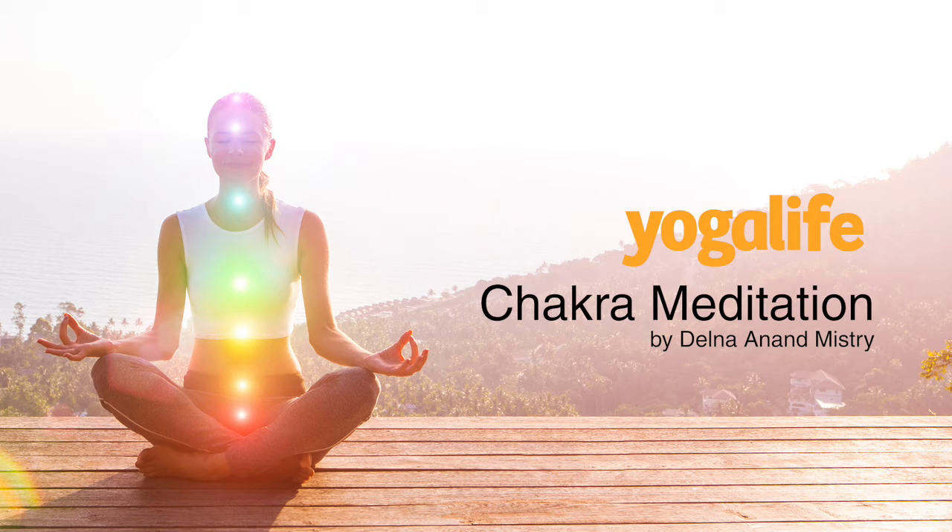Now bring your attention to the center of your chest, to your heart, your chakra of self development and unconditional love. Gently breathe into your heart, letting it soften and expand on your breath.